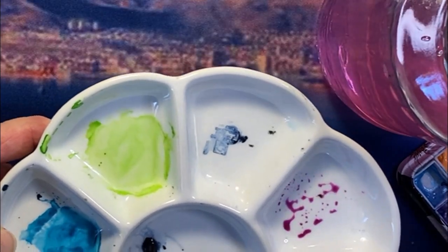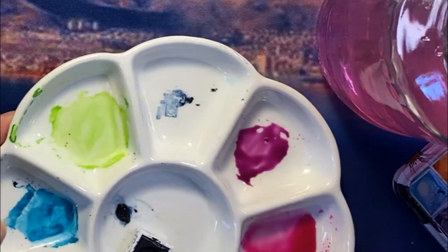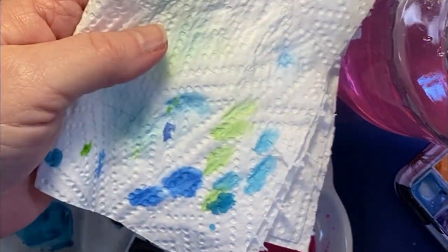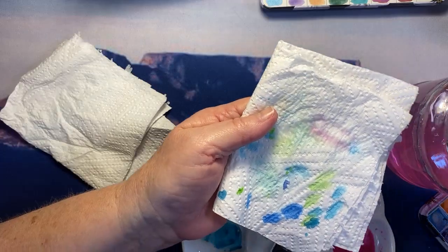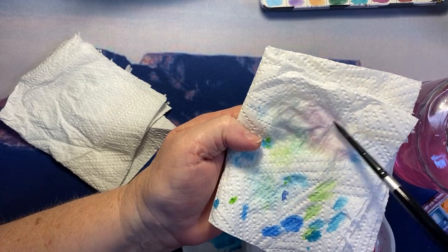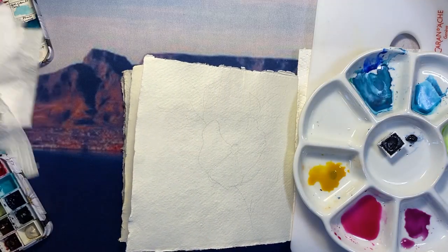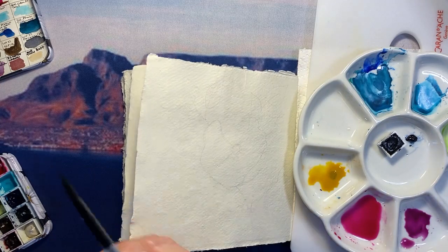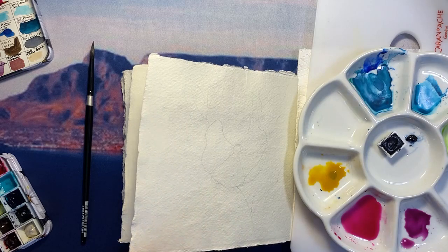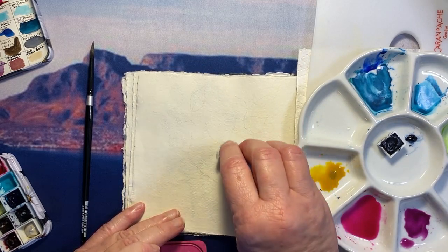I'm adding some mauve to the palette because I'll use that for the shadows, and I want all my paints to be ready — I'm hoping to use a bit of the wet-on-wet technique to create the shadows. I'm rinsing my brush off and dabbing it on a paper towel. I've got myself organized with my palette on my right-hand side. I want to preserve the paper underneath, so I've put a piece of paper towel and my Caran d'Ache palette there so it doesn't get spoiled.